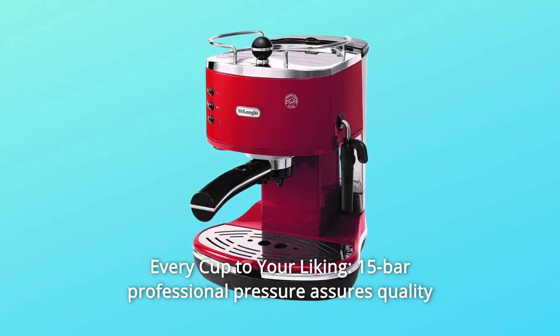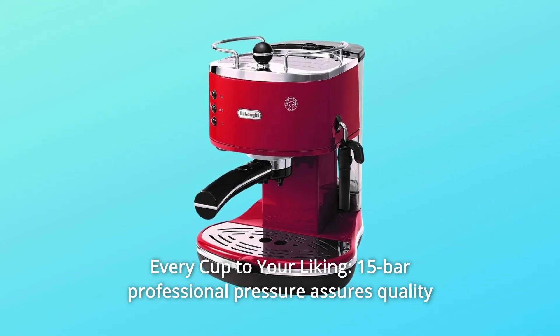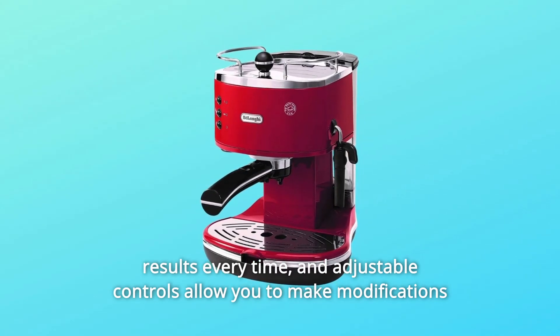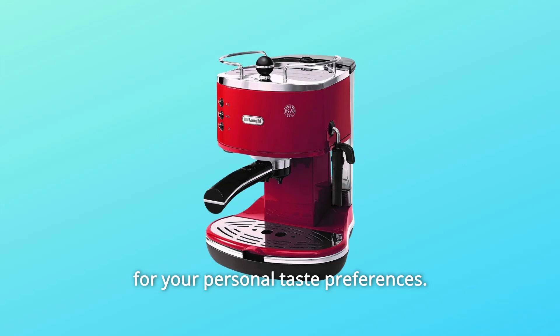Number 3: Every cup to your liking. 15-bar professional pressure assures quality results every time, and adjustable controls allow you to make modifications for your personal taste preferences.